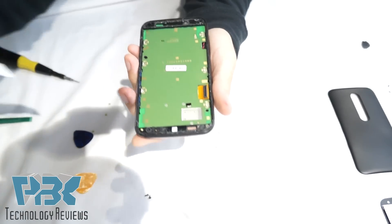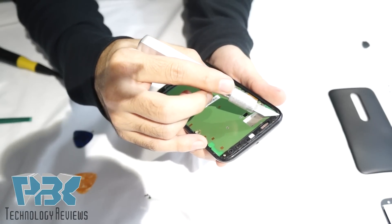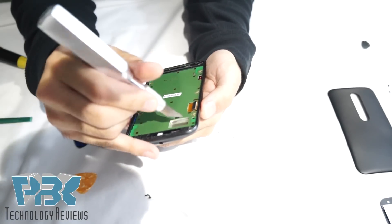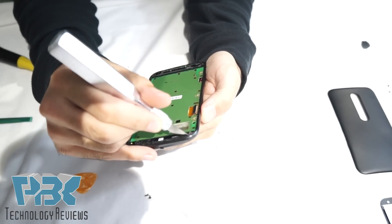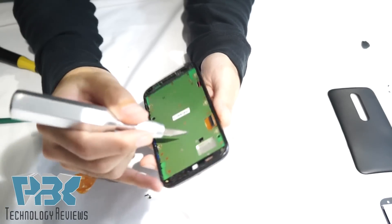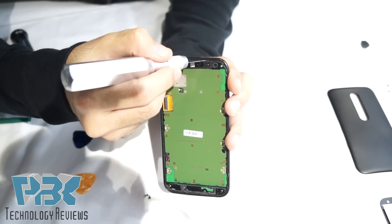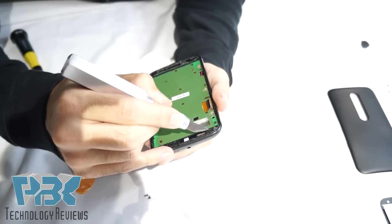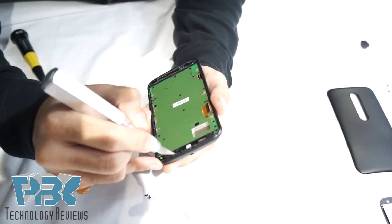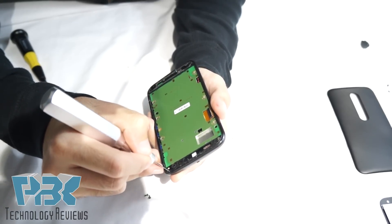The adhesive on the top where the front-facing camera is goes over to where the frame is. So you're going to have to use an X-Acto knife or a razor — something sharp — to slice the adhesive off. Go around the corner from where the black plastic is to where the frame of the phone is. Cut off the adhesive so it separates from the frame when you're trying to remove the main board from the housing. Just go around gently.